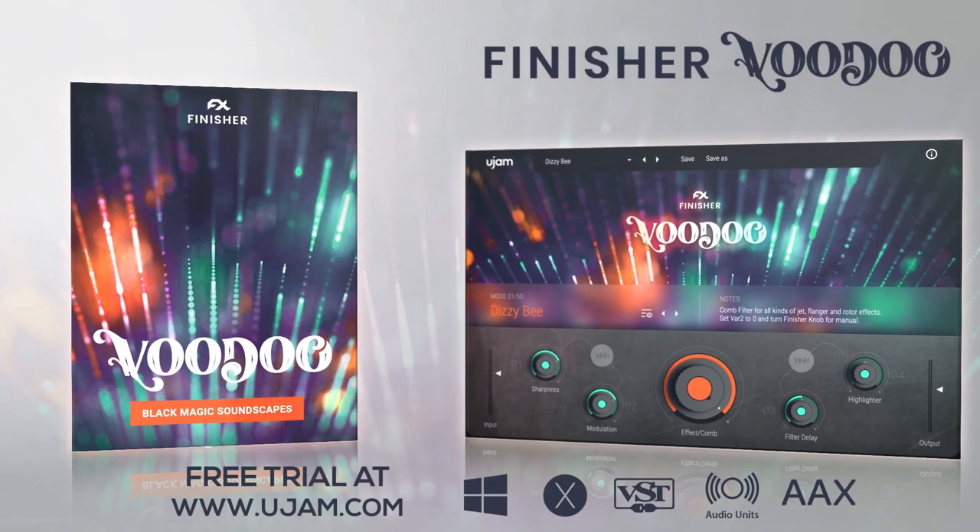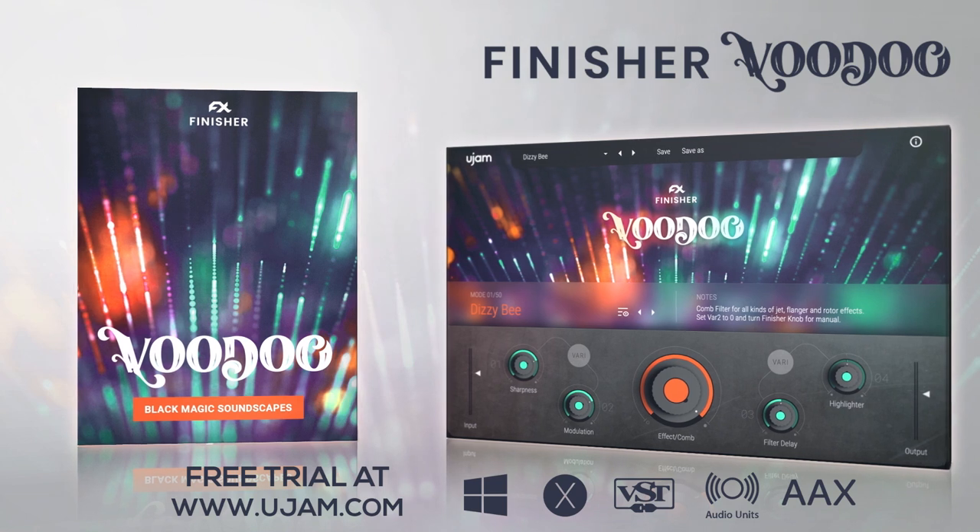If you'd like to try out Finisher Voodoo, head over to ugem.com to download a full 30-day trial version.